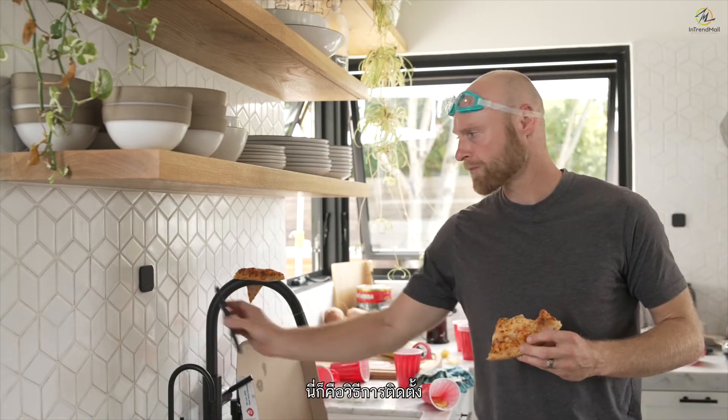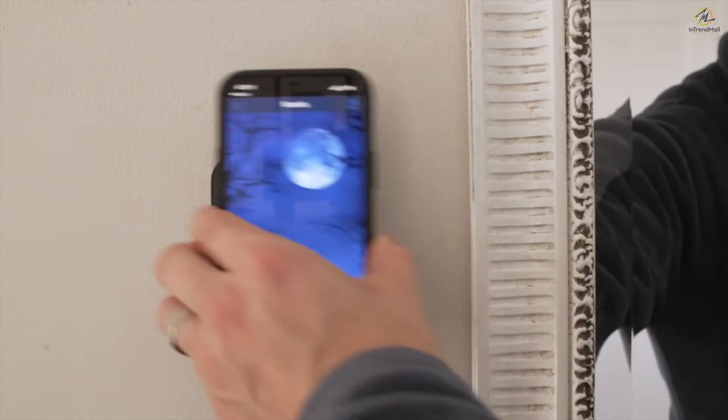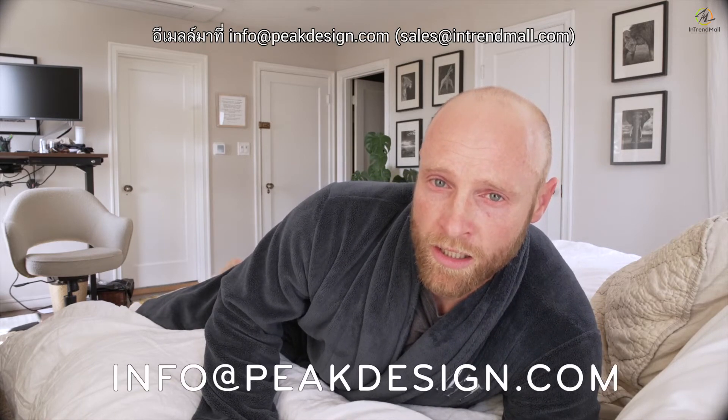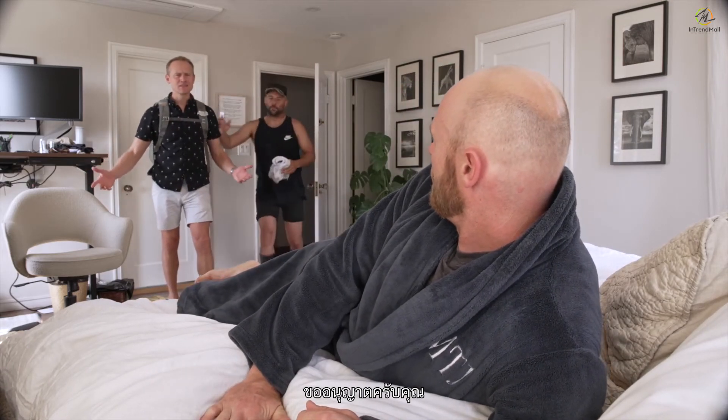And that's how you install it. And that's that. If you have any questions, visit our support center, email us at info@peakdesign.com, or visit one of our stores.